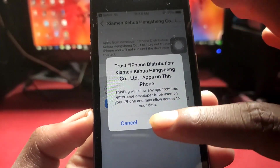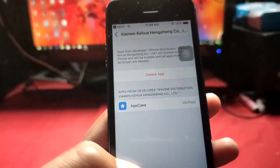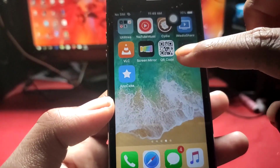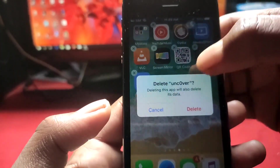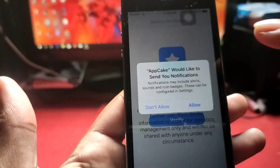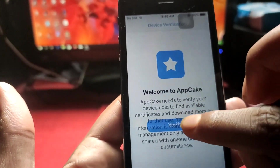This is a new certificate that we've trusted. After trusting it, we have to verify AppCake. First, open AppCake — we need to verify it. I previously removed Unc0ver, and this is AppCake. I'm going to launch it, and since it's not working I have to allow it to verify.